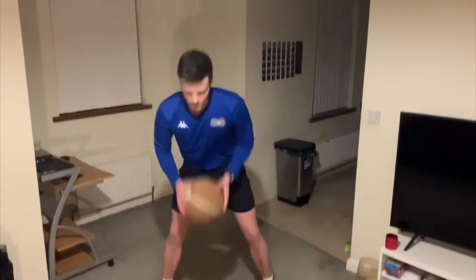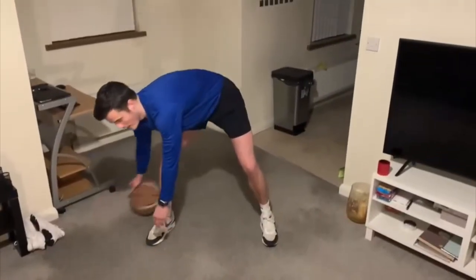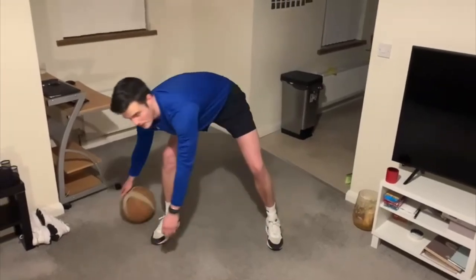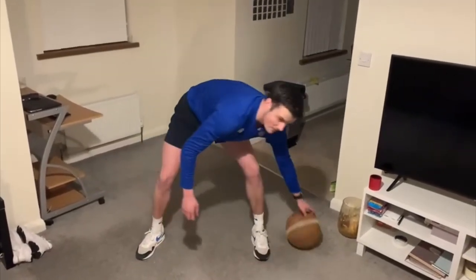If this proves a bit challenging for you, you may want to get a smaller ball, or we can put the ball on the floor and guide the ball around our feet with our fingertips and see how many we can get in 30 seconds.